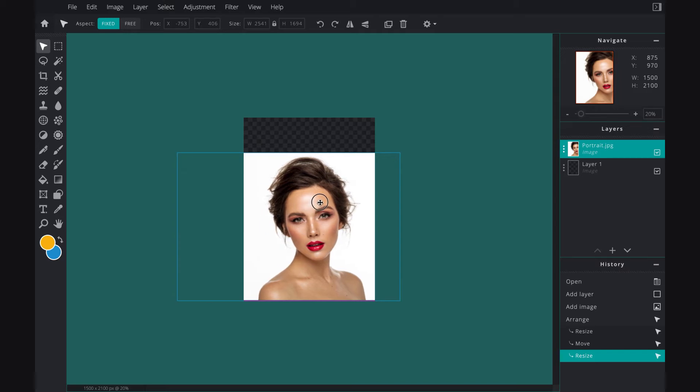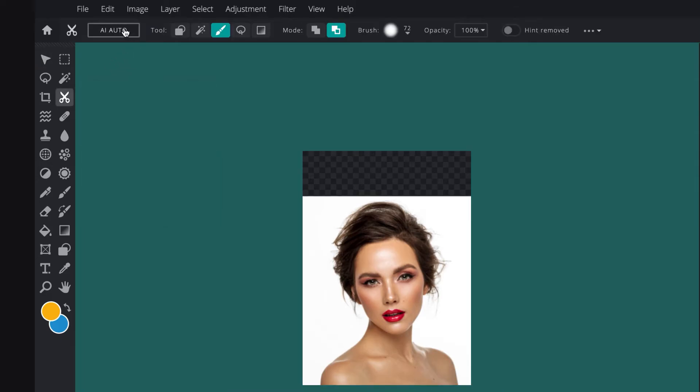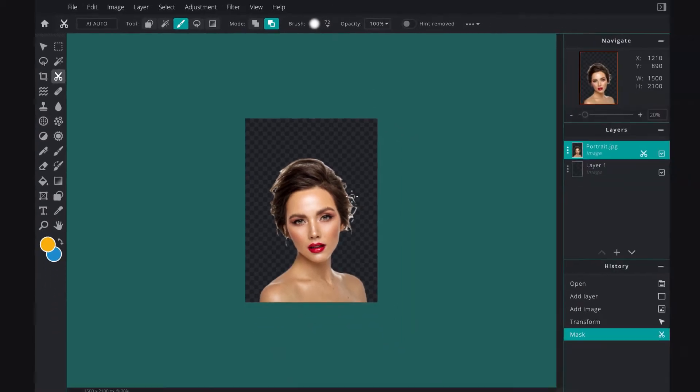The next thing, once I've got this all adjusted, is selecting the cutout tool. I'll use the automatic function for this — just make sure that the photo layer is selected when you're clicking on the cutout tool, and there you go, easy peasy. I still need to clean it up a little bit so I'm going to use a draw mask with the remove from mask setting just to remove those jagged lines.